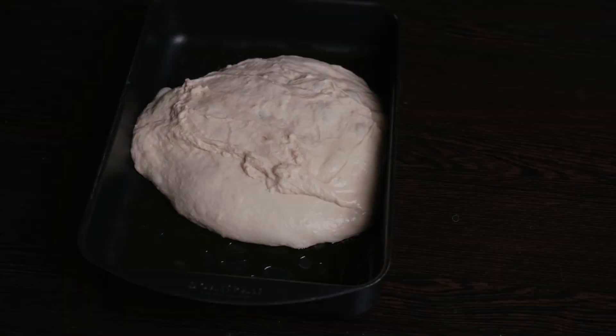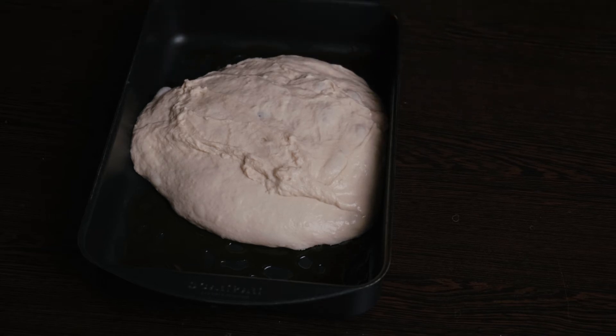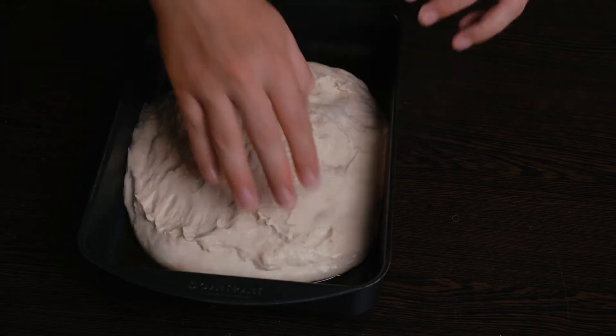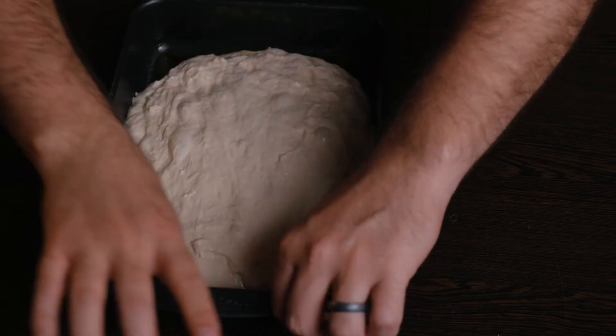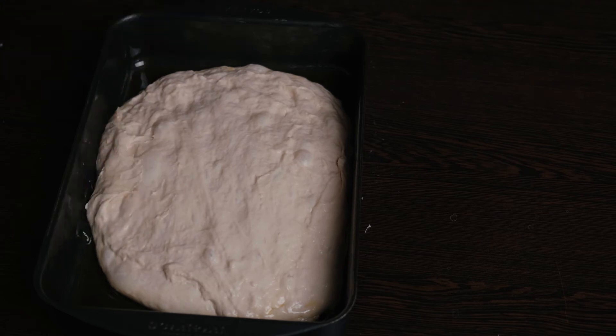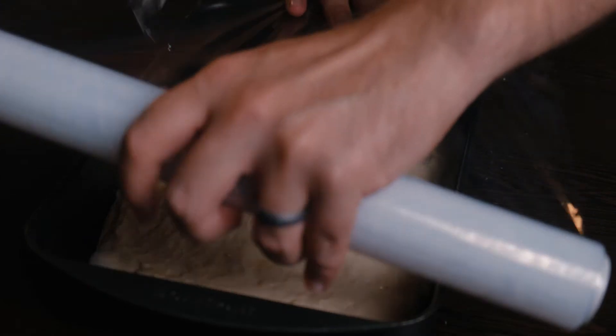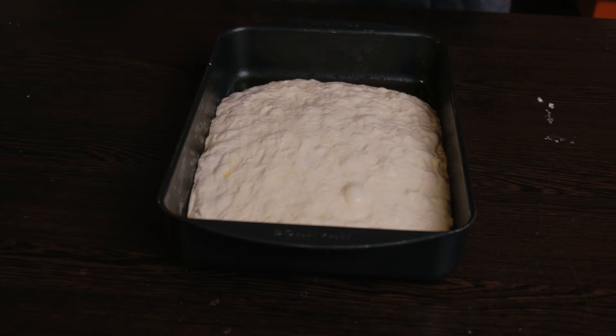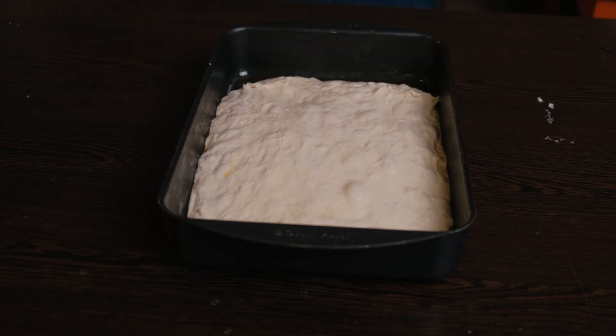After you've folded it four times, it's then time to add some olive oil into a nice baking tray, and then simply put the dough into that. As you can see, there are nice bubbles forming — that's exactly what you want to see. The dough might be a little bit firm initially, so just press it out to the corners as far as you can without breaking it. Let it rest for another 15 minutes, finish pressing it to the corners, then let it rest for 45 minutes to an hour and it's ready to go into the oven.